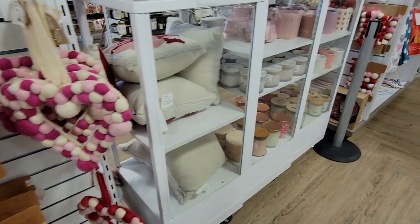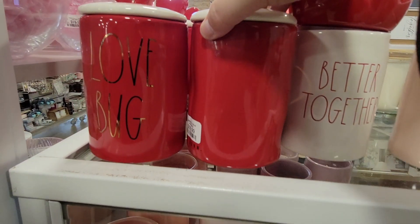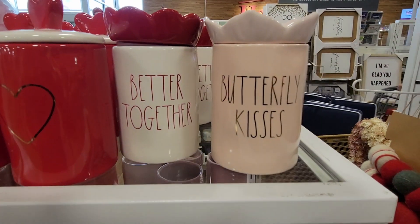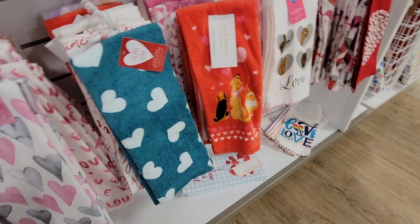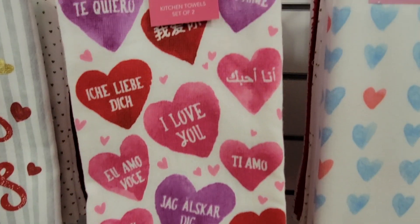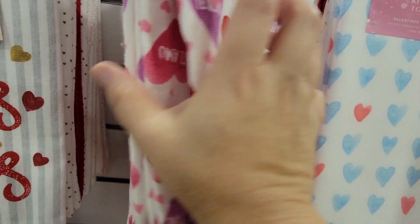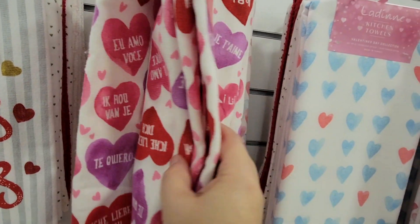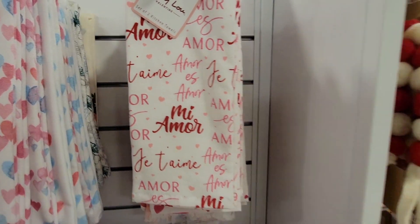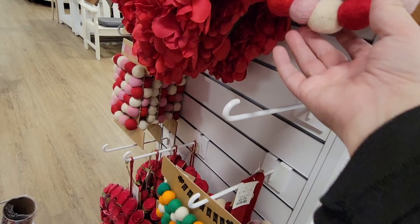And all the fun pom-poms. They really had a good selection. I haven't been to the store since Halloween, and I tried to go during Christmas but it was just super packed. But they had some great Valentines. So many towels — I love this towel because it says 'I love you' in so many different languages. It was $6.99 for a set of two, so really not bad, about $3.50 a towel. And there's the St. Patrick's pom-poms sneaking in with the Valentines.